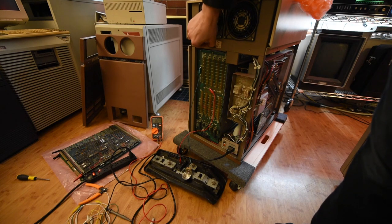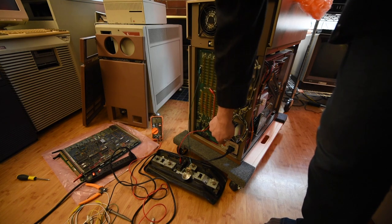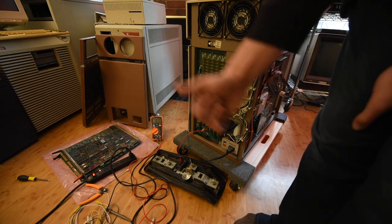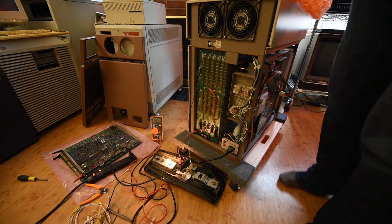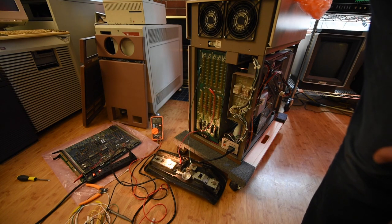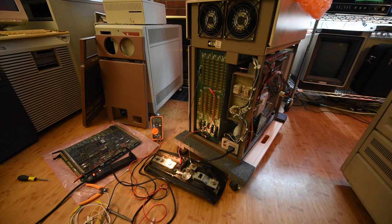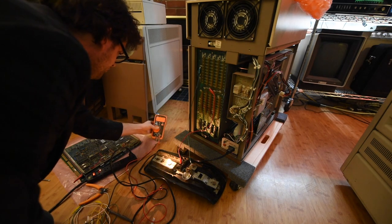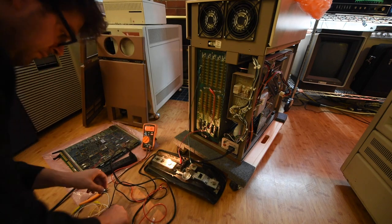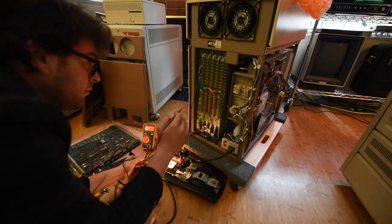Now before we throw the switch, we're going to take one last look around — make sure everything is connected correctly, nothing's shorted, nothing's sitting where it shouldn't be, all the cards are removed, everything's disconnected. In a second we're going to throw the switch and see if the light comes on. What we're doing here isn't exhaustive — we're not proving that the power supply is good or that it won't collapse under sustained usage or load. What we're doing is just something a lot better than plugging the thing in and hoping for the best.